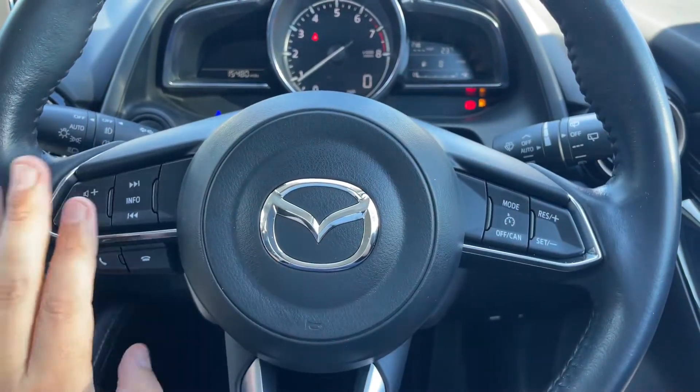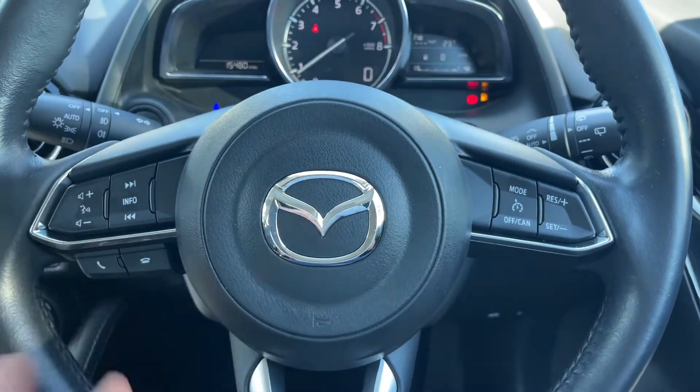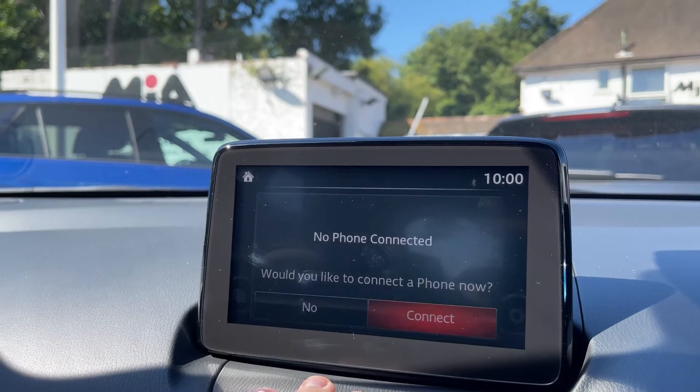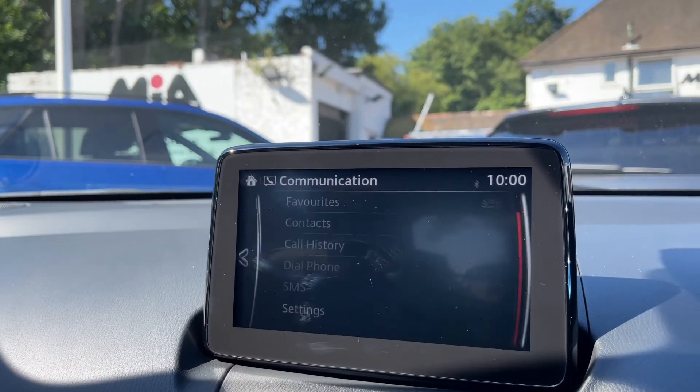Moving back out to the steering wheel, on the right hand side we have cruise control, and over on the left hand side both stereo and phone controls for the car. The main stereo screen is over in the center, and it is touchscreen.